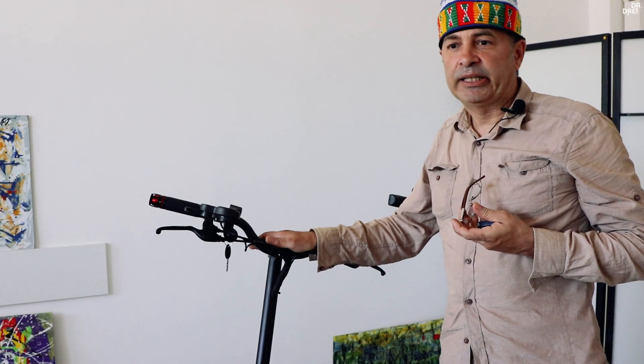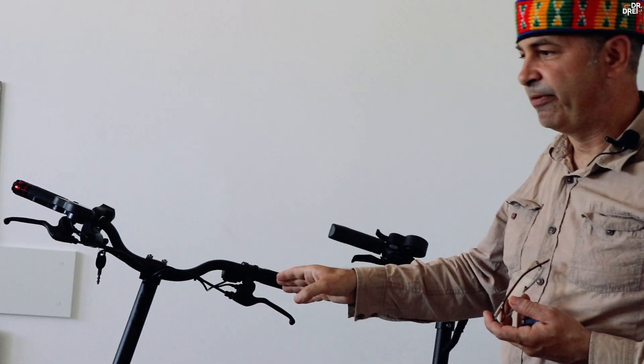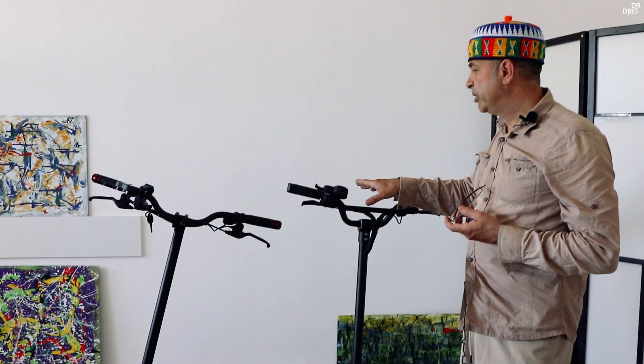La 10X vorbim de un preț de 6200 de lei pe o baterie de 936 W, iar la DM10 vorbim de 5800 de lei pe 1352 W. Asta înseamnă că 10X are un preț de 6,62 lei pe watt, iar DM10 are un preț de 4,29 lei pe watt — ceea ce înseamnă că 10X este mai scumpă cu 54% dacă facem un raport lei per watt.